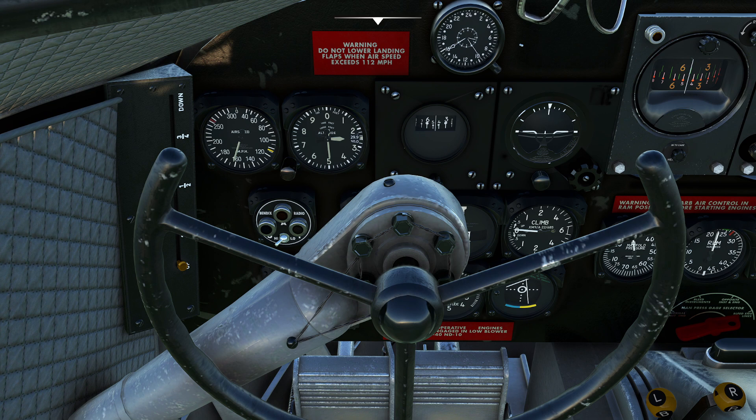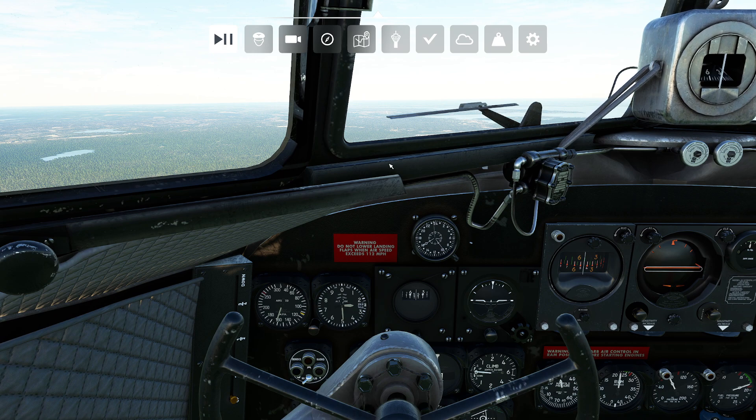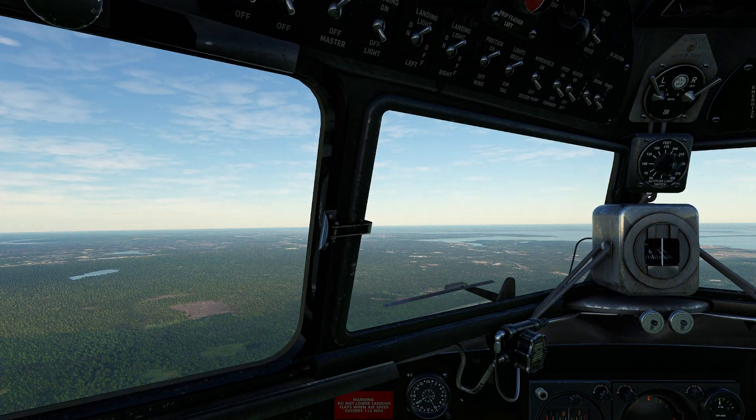Now you're probably sitting here going, what are we going to use as far as approach speed on the DC-3? Well, there are a lot of factors that are going to affect that. Our approach speed is going to be probably between 80 and 100 miles per hour. 90 knots is kind of like the sweet spot for this aircraft, but obviously as we get heavier it's closer to 100. As we get lighter, it's going to be closer to about 80 knots.